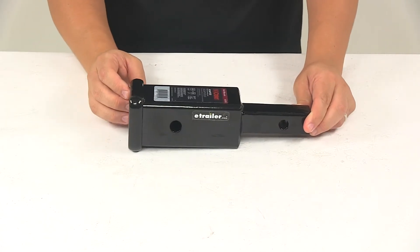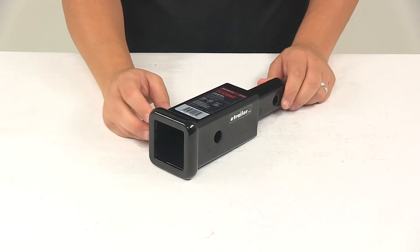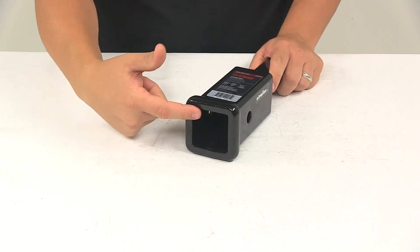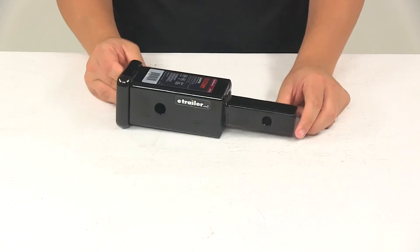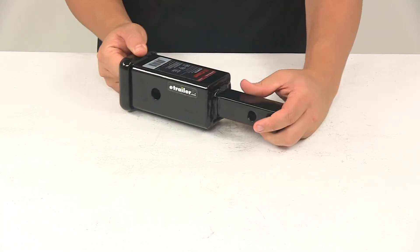The extended length allows your hitch mounted accessory to clear your bumper. It's made from a strong steel construction. It does feature a solid inch and a quarter shank and then it has the nice two inch by two inch receiver tube opening. The steel is coated with a gloss black powder coat finish, so it's very durable and it's going to do a great job at resisting rusting and corrosion.